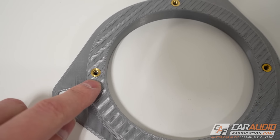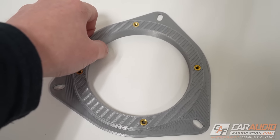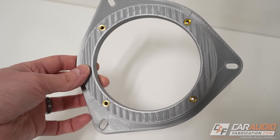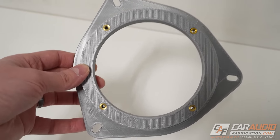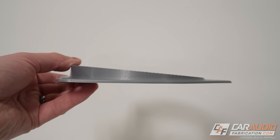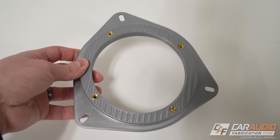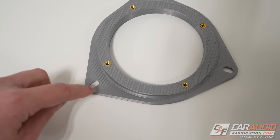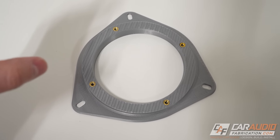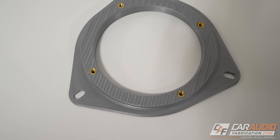Now we need to understand how to properly design the holes that the heat set insert will go into. As a relevant example, I'm going to show this using a custom speaker adapter. With 3D printing we can do unique things like add an angle to the adapter so speakers are more on-axis, change the mounting holes, or make the speaker cutout hole an exact size to match a specific speaker. Tons of advantages — let's get into the design.